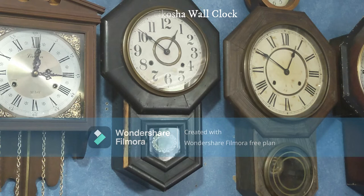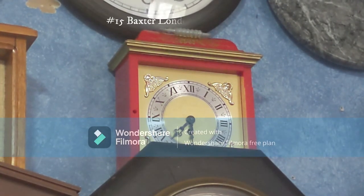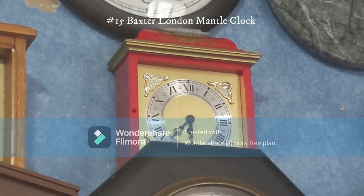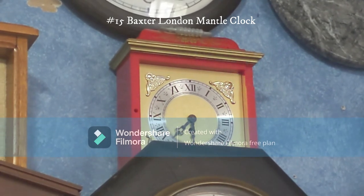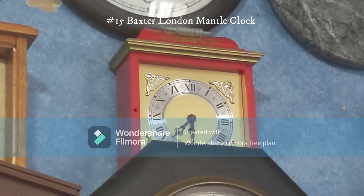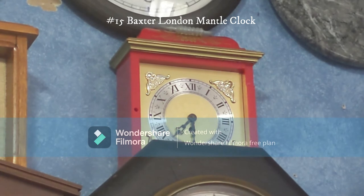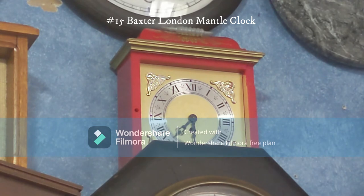This right here is my Baxter London mantle clock. I got it at an antique store for about $16 — the same antique store where I got the majority of my clocks. This one has a bell chime, but for some reason it will only chime once. I need to figure out what's wrong with the hands and the chime mechanism.